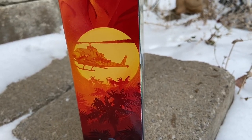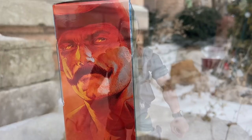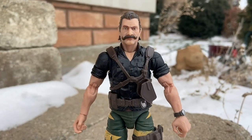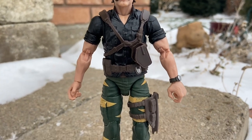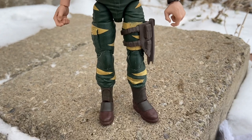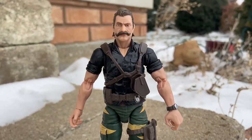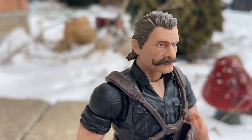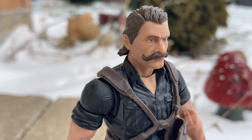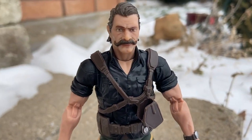The mustache alone is a sell on this action figure. Look at the twirled end there — it is absolutely outstanding. So here he is unboxed. Cool-looking figure. It's a classified. The mustache alone is worth the price of this figure — just the head sculpt, just the hair. That's awesome.